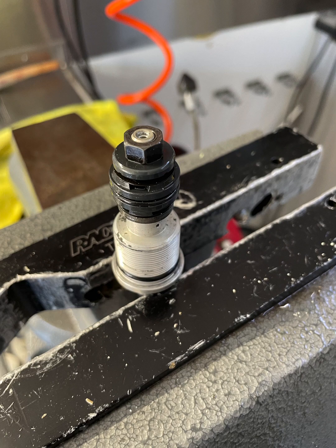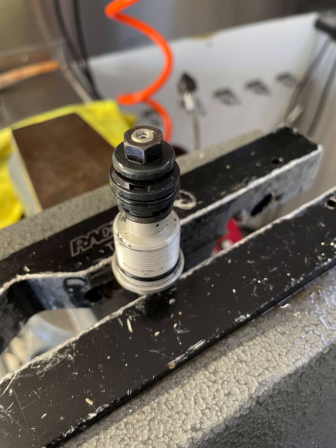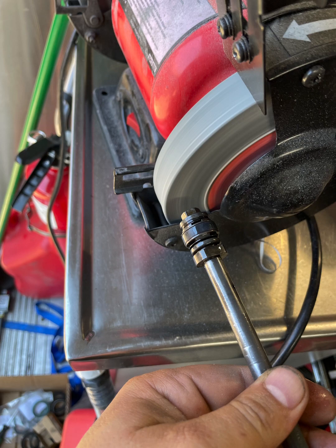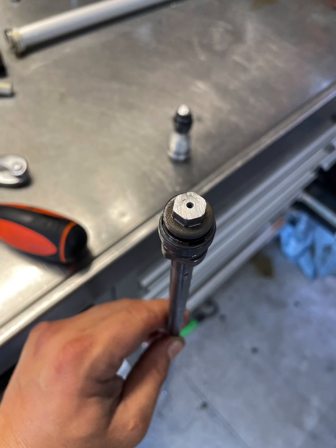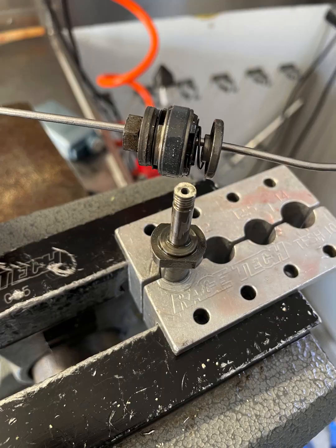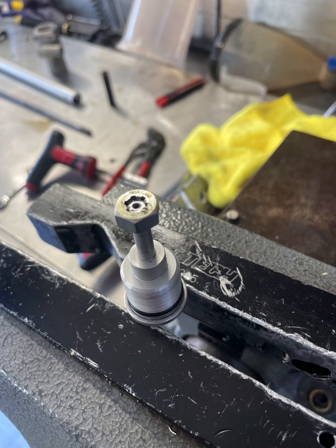There's your base valve, compression piston. Grind the peening off just like that, grind the peening off the rebound nut just like that. Loosen the nut, pull the rebound assembly out. I like to use a thread chaser M6 1.0 to clean the threads so it's easy to get the new nut on.